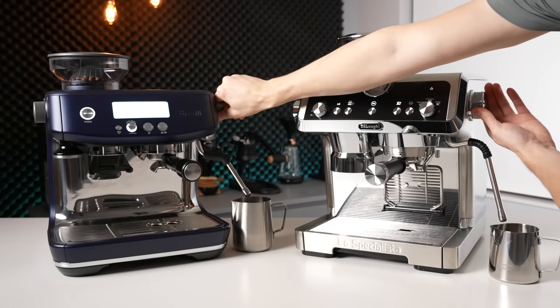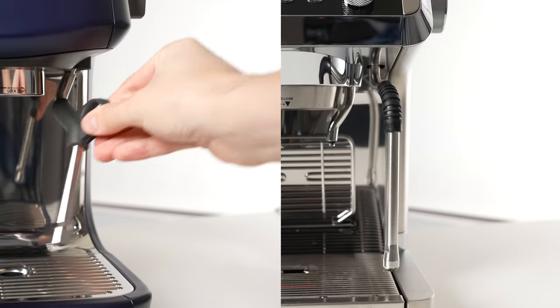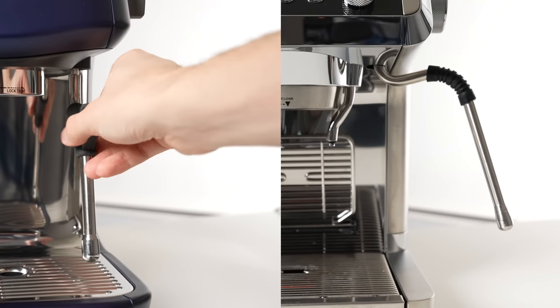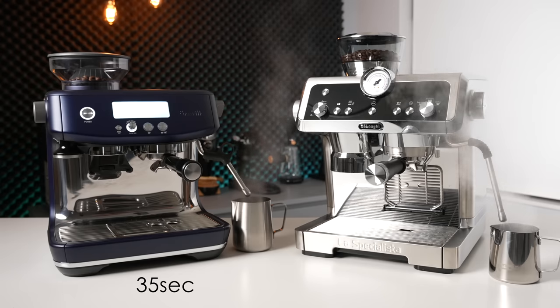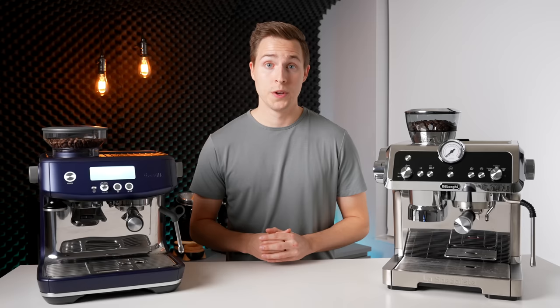Moving on to the milk steaming capabilities, these are both impressive machines in that they have virtually no wait time between brewing and steaming, like you would get on most traditional single boilers. After brewing, both machines switch in a matter of seconds to producing steam. Both steam arms are on ball joints, but the DeLonghi's is still quite restricted in its movement compared to the Breville — I actually wasn't able to achieve the nice 45-degree angle which you often hear recommended for milk texturing. In terms of speed, the Breville was significantly quicker, taking only 35 seconds to steam up to 60 degrees Celsius, versus the 55 seconds it took to accomplish the same task on the DeLonghi.